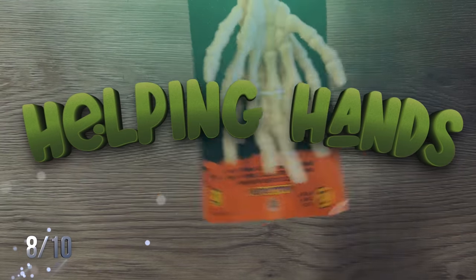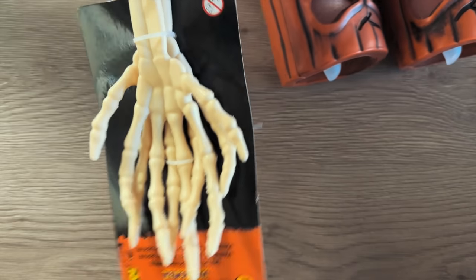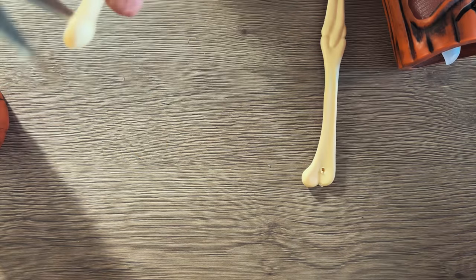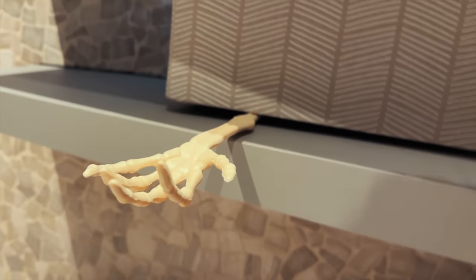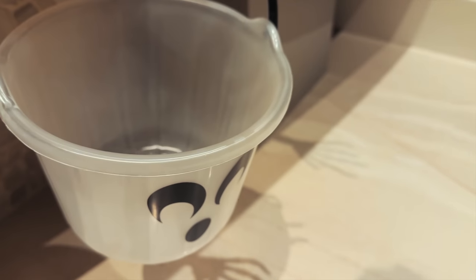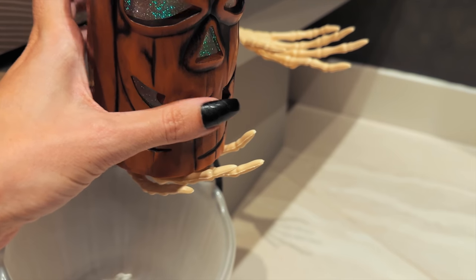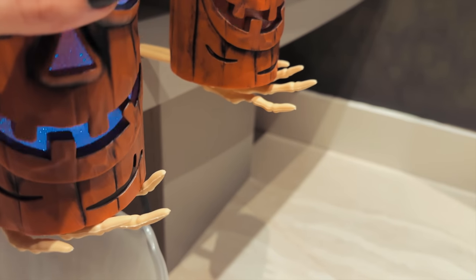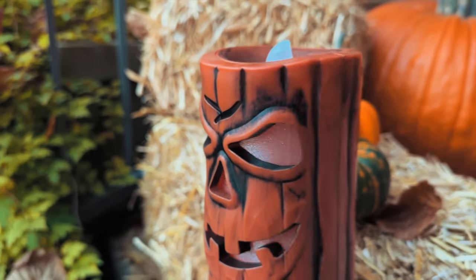Helping hands — these are super cheap skeleton hand salad tongs from the dollar store, plus some really cool candles I found. Cut a hole in each with scissors, and either drill into a piece of wood or use something heavy to hold them down since they're lightweight. On Halloween night, these can hold your candy buckets — place one of those candles in the hand, it holds itself up, and you can also take it outside as a cool front porch accessory.